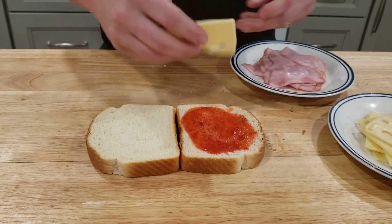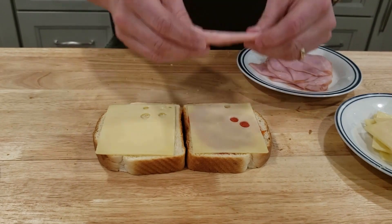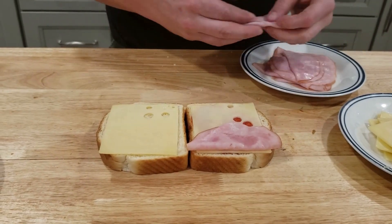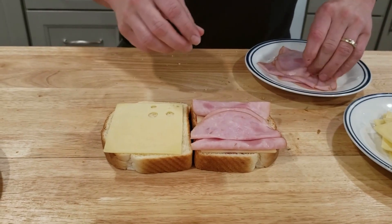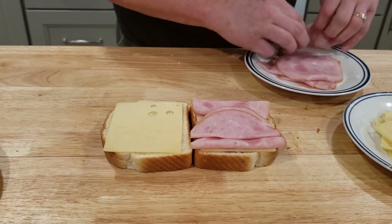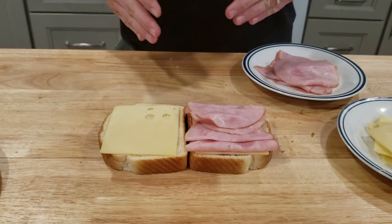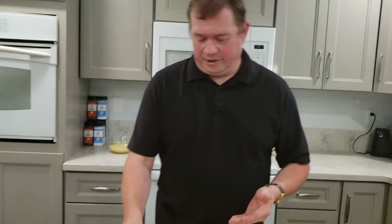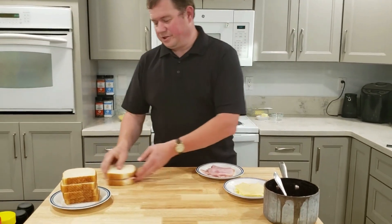We're going to top both slices of bread with Swiss cheese, then take three to four slices of ham and put a nice even layer across. We don't want to go too overboard on the ham because we want the cheese to melt and the ham to be hot before everything is burned on the outside. Then we're going to close it up, give it a little press, and set it aside. I'm going to finish building the rest and then we'll start frying.